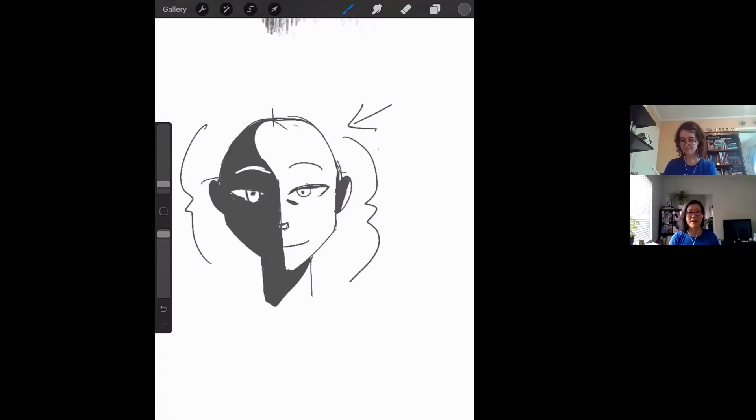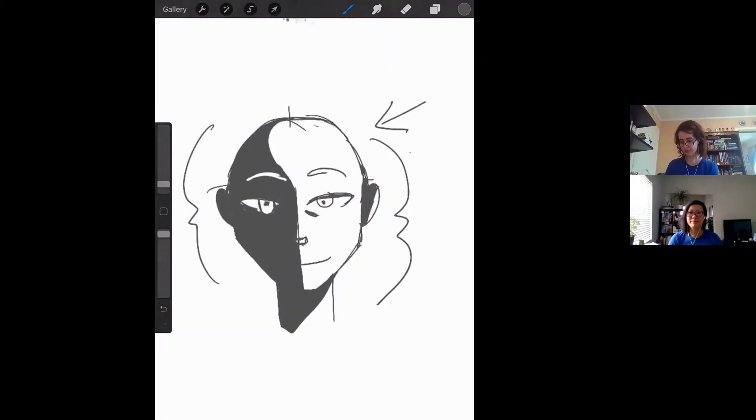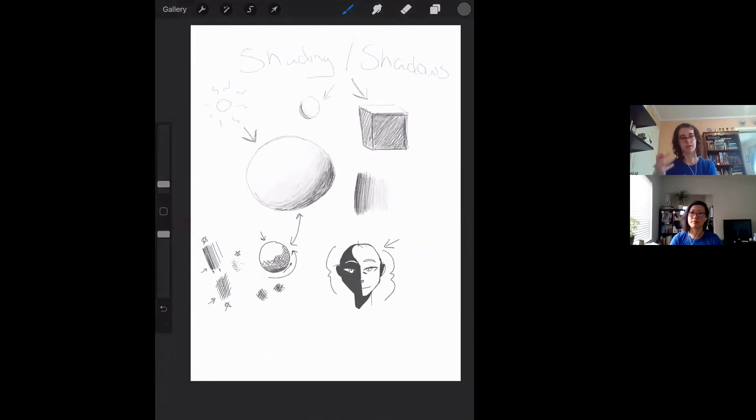Lynn just kind of recreated that in a much more blocked, two-color — black and white — way. That's very much something you can play with if you're interested in just doing the most basic definitions of a human face rather than trying to softly gradate things in. That's a very good example of how understanding the surface of what you're looking at affects shadows.